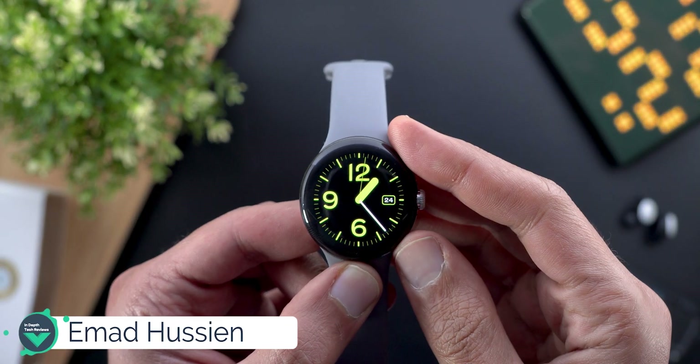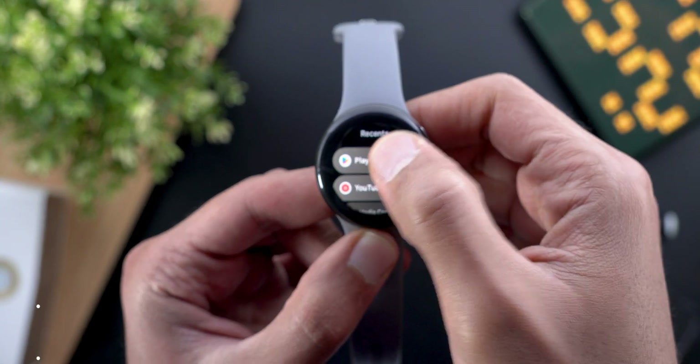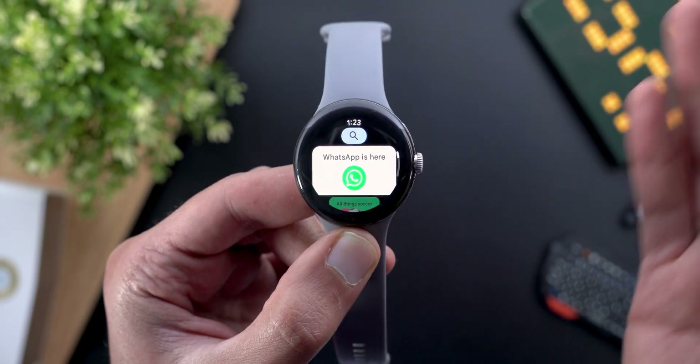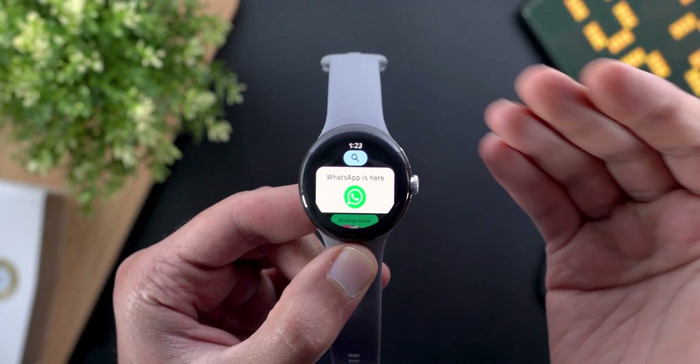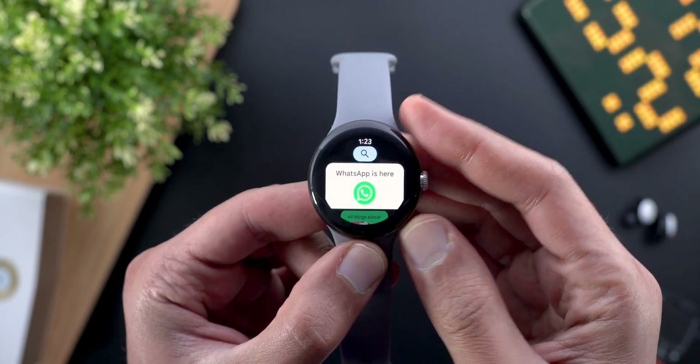Hello everyone and welcome to the channel. Today I have good news: WhatsApp for Wear OS is finally available for download, so you can start your conversations directly from the watch instead of only replying to notifications.